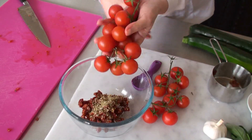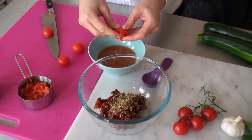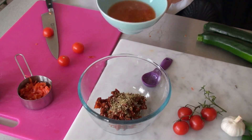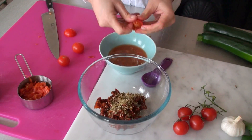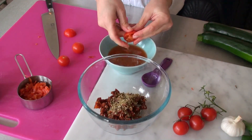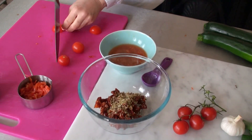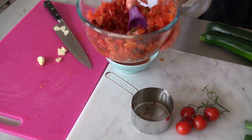Now we're going to deseed these lovely tomatoes and chop them up — we need one and a half cup. I just deseed them and put the seeds in a bowl so I can use them later, like for a sauce or a ketchup-y type thing. Just deseed them first and then cut them up into quite small pieces. The chopped tomatoes go in — mix it up.